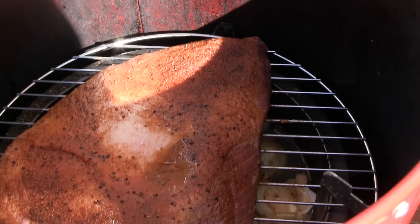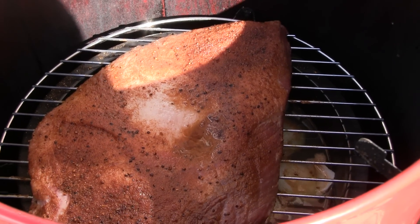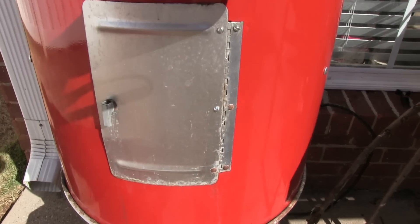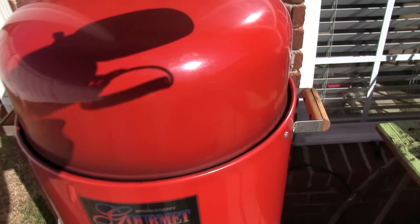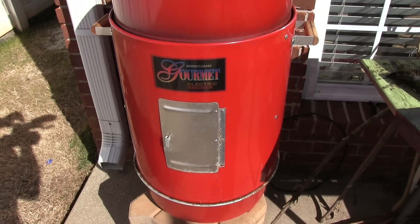This is going to be a low and slow 225-degree smoke. I've got a box of hickory chips underneath right now, and I'm going to replenish those when they run out to just keep that constant hickory smoke going. Should be really good.